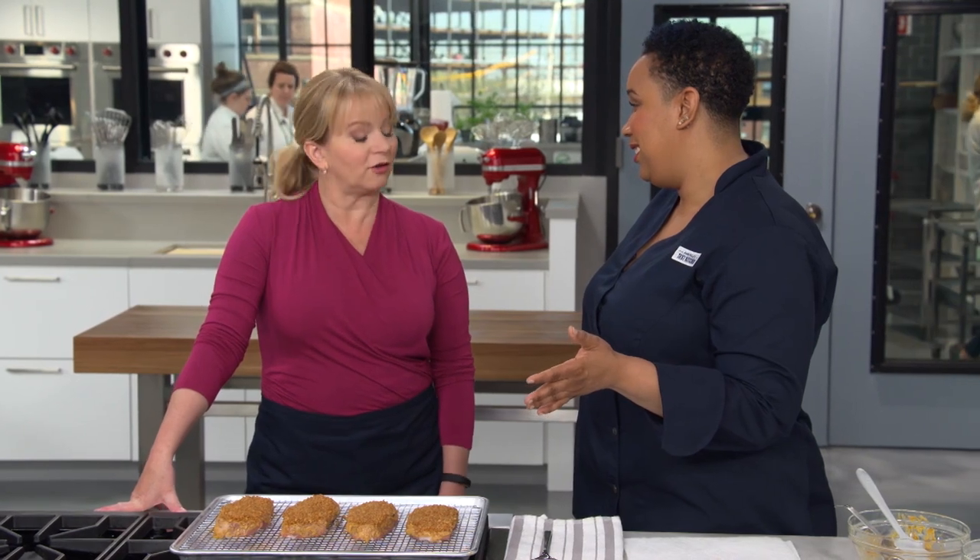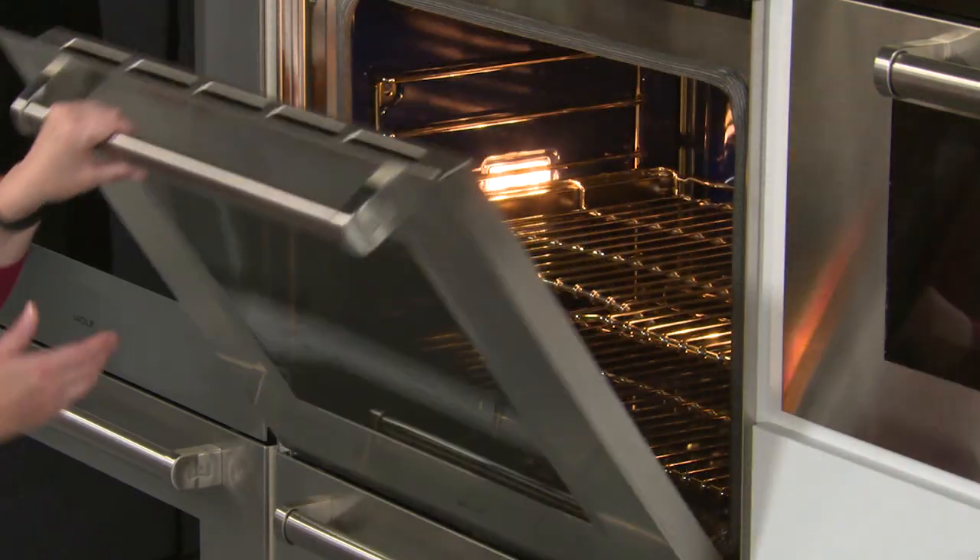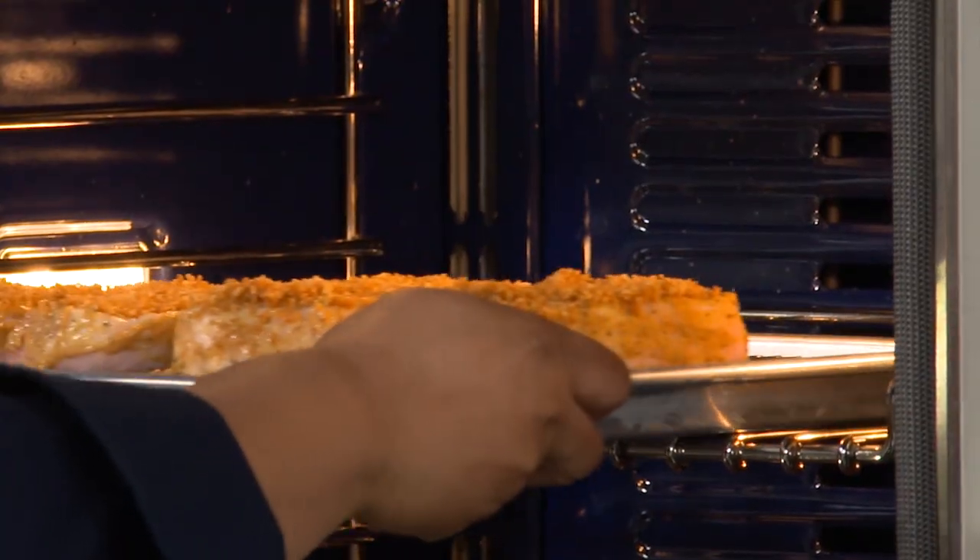One of the most common mistakes with deviled pork chops is drying them out through broiling, cooking from the outside in. Instead, we cook low and slow at 275 degrees for 40 to 50 minutes so they cook evenly. We pre-browned the breadcrumbs because at 275 they won't brown much on their own. No searing on the stovetop is needed since the beautiful breadcrumb coating is already there. Cook until the internal temperature reaches 140 degrees.